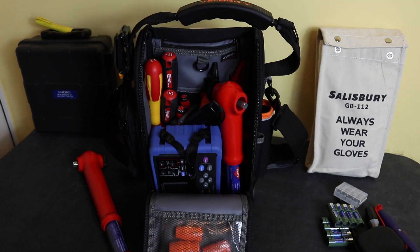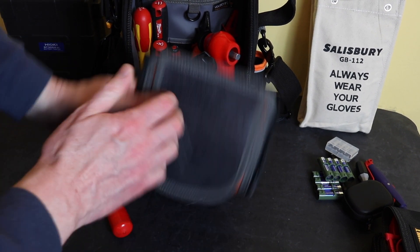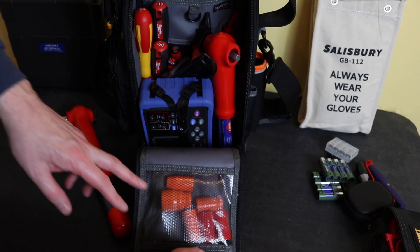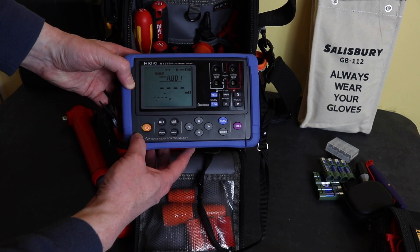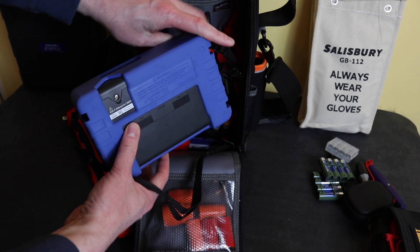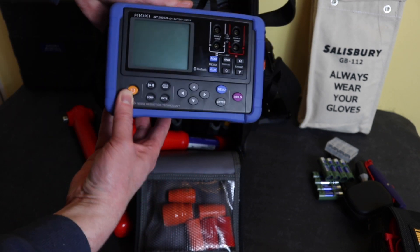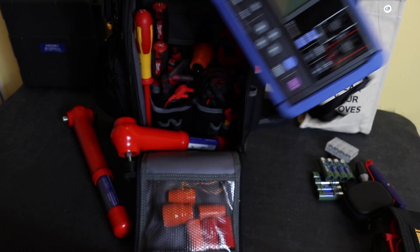Moving on to the tools inside the bag: in this front patch I don't keep anything currently, though I might look to keep extra leads for the meter there. The main item is the Hioki battery impedance meter — a very nice meter; I've done loads of other videos on it on the channel. It takes AA batteries so I carry spares. It's a pretty expensive instrument; this particular one is the 3554-01, which is now obsolete, but Hioki have a replacement unit which I'll link to in the description.